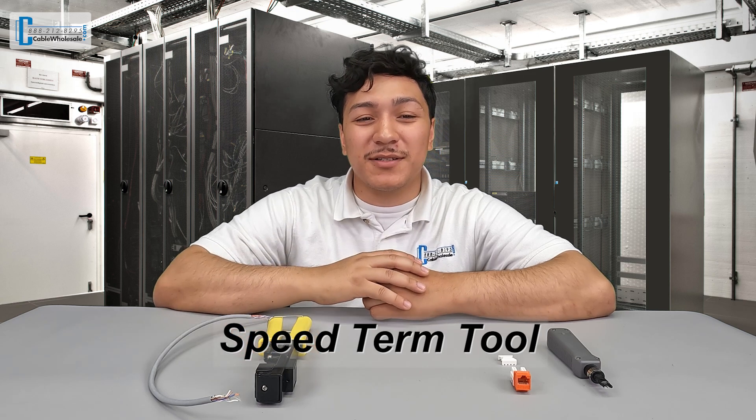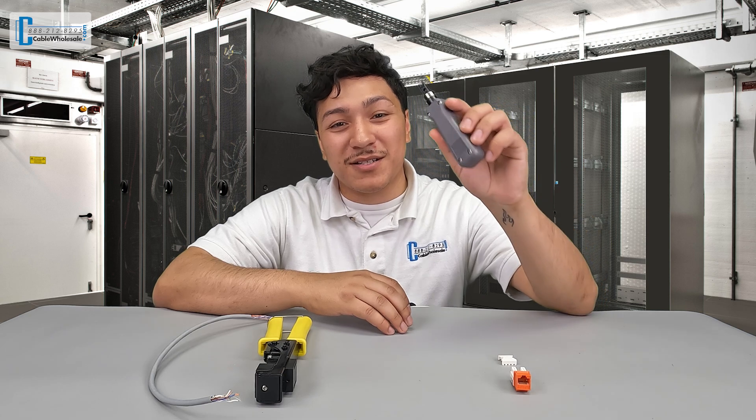He said something that really resonated with me. He said, if I'm getting paid by the hour, just go ahead and use the regular punchdown tool. Use the Speedterm tool if I'm getting paid by the job. So this made me wonder how much time the Speedterm tool really saves you.